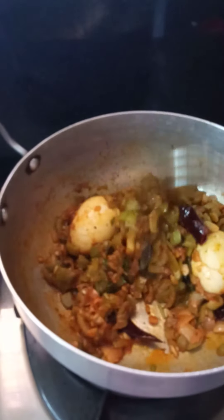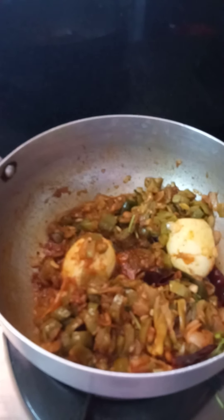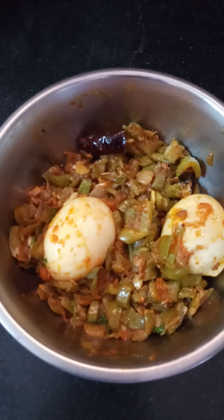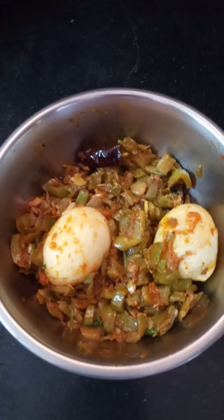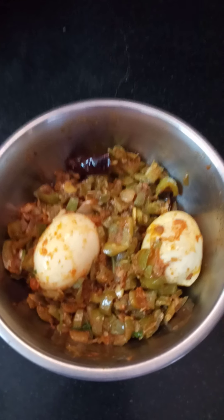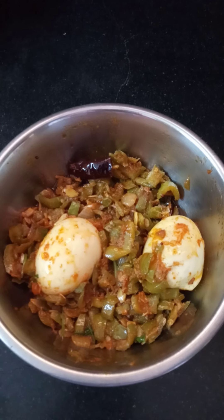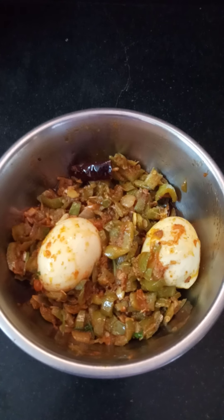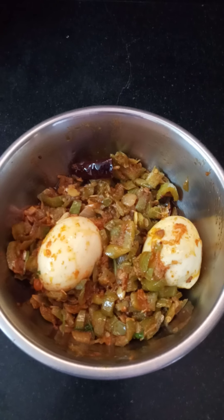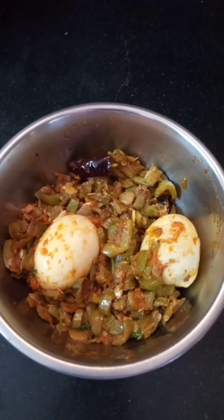Now, you can cook it in 2 minutes. Friends, how are you prepared? You also prepared — yes, taste, comment. Don't forget to subscribe to my channel, like, comment, and share. Bye!